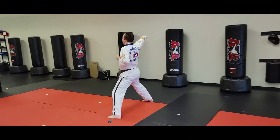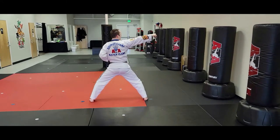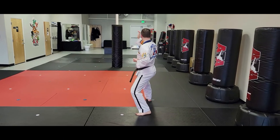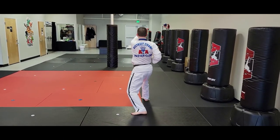The next moves are going to go that direction. Left foot is going to step back to back stance. I'm going to do a right inward palm lock, left punch, right upside knife hand strike.